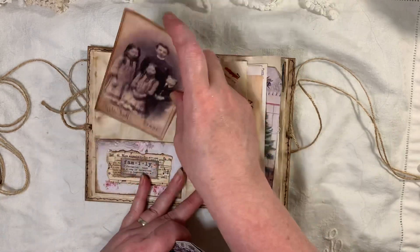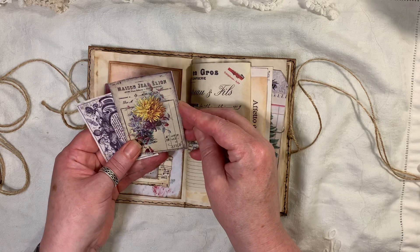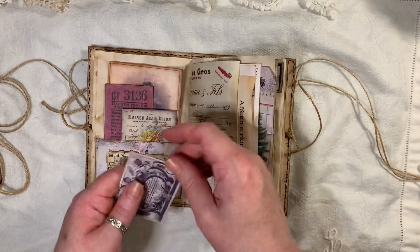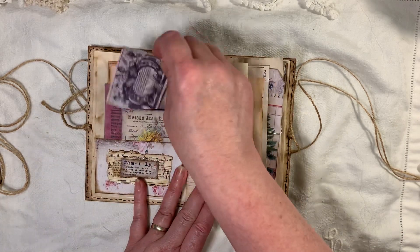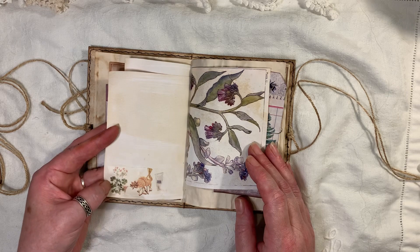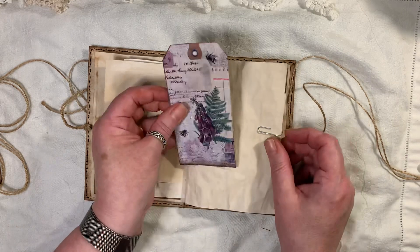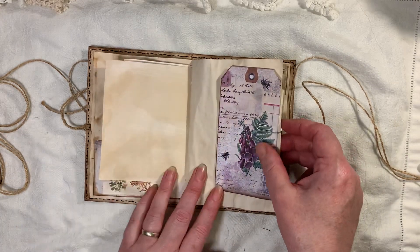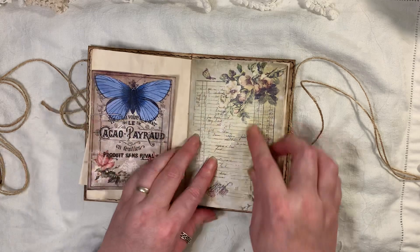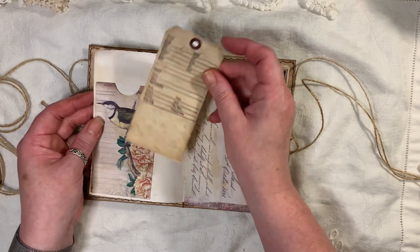Inside there we have a cabinet card which is a printable from somewhere — I can't remember where. A ticket here — that's from Artemase. I don't know who that's from now, I can't remember. There's a small washi here. This is Mrs. Cogs. Here we have another Foxglove tag with paper clips on there. This is My Porch Prints as well, just coffee-dyed.